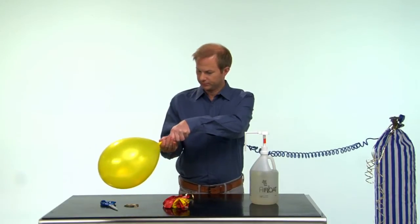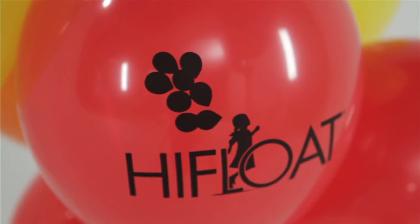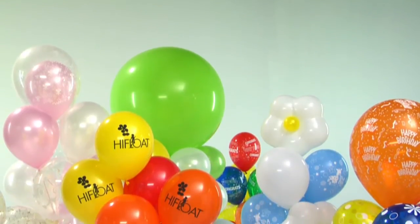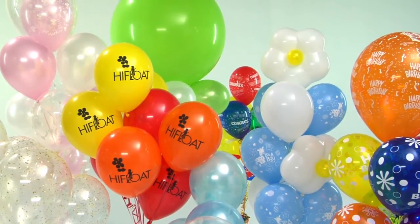The balloon should be inflated until it begins to become pear-shaped. Balloons will get more buoyant as the high float dries. When completely dry, the balloon will float with nearly the same upward force as an untreated balloon.